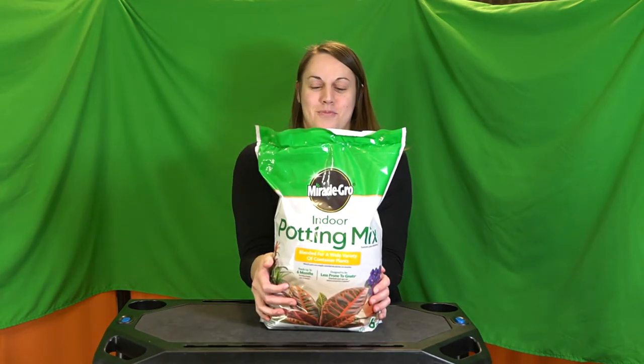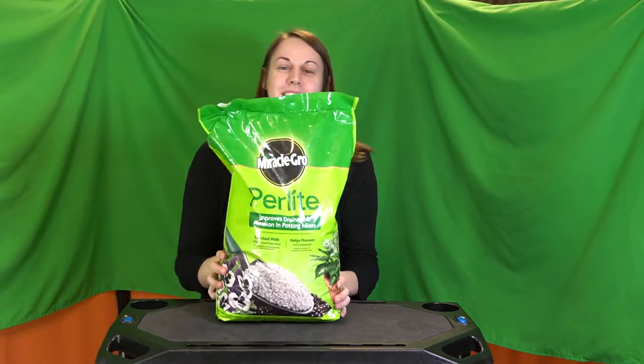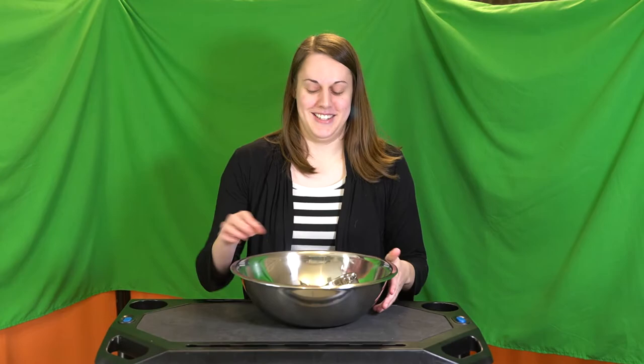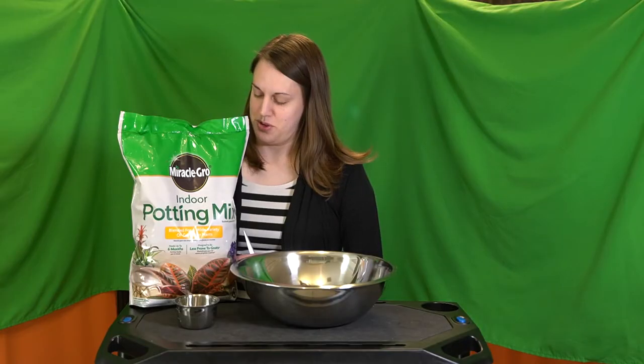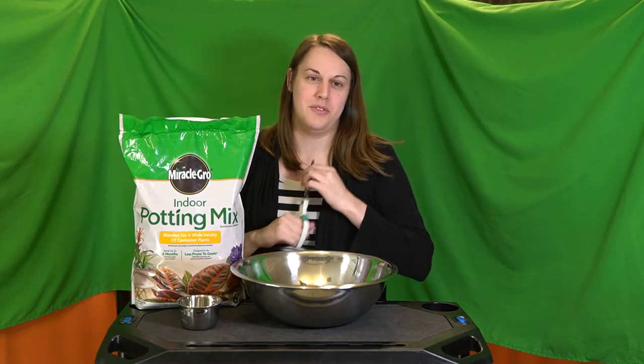I have three different types of soil that I'm going to use today: potting mix, cactus mix, and perlite. And a pot — this is just a plastic pot. You would not believe how hard it is to find pots right now. I searched for so many days. It's not pretty, it's the only thing I could find. I'm going to mix three parts of this soil to one part cactus soil and just a handful of perlite.